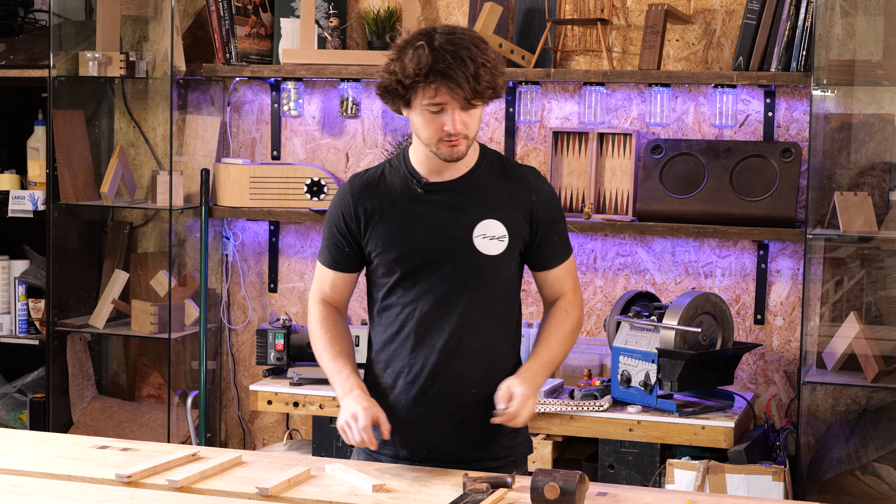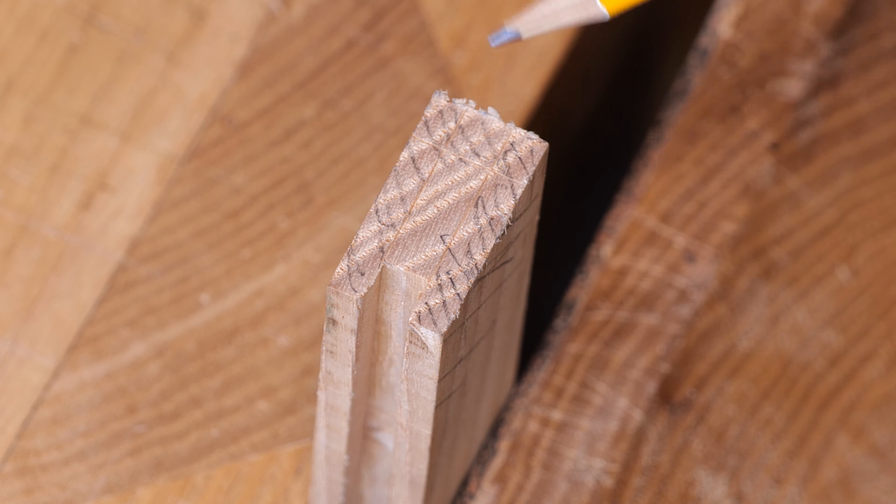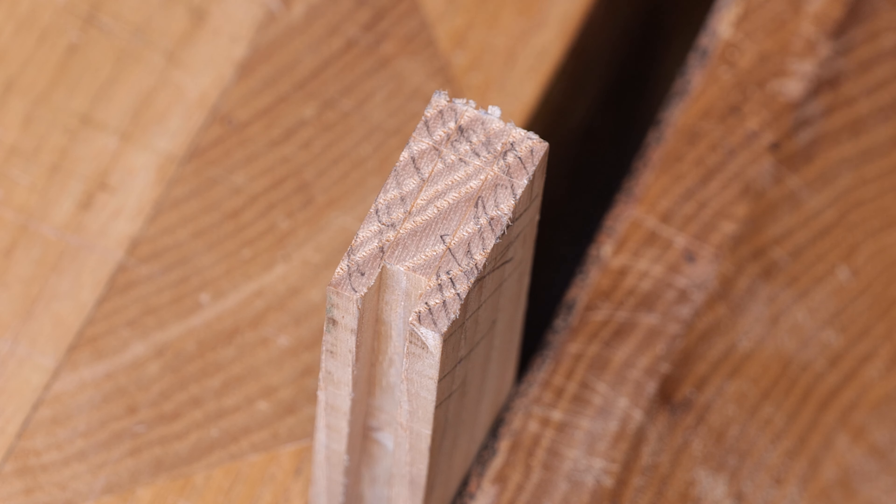In the last episode we got all the gauge lines, the shoulder lines and everything else marked out. I've quickly taken the time to scribble out the areas that are due to be removed so I don't cut out the wrong area. I've sharpened a three-quarter inch chisel which should be able to do everything on this joint, and aside from that all we need is a dovetail saw and a mallet.